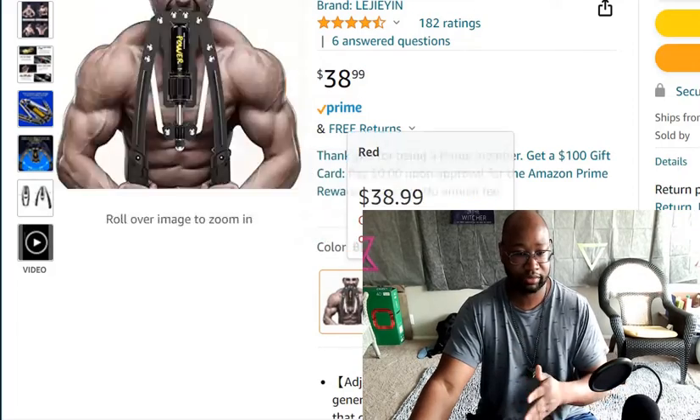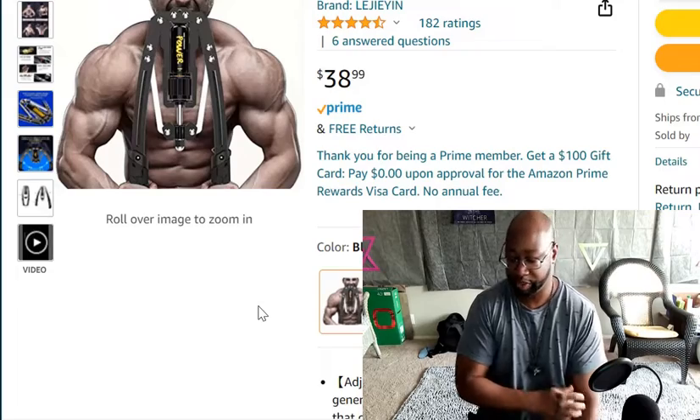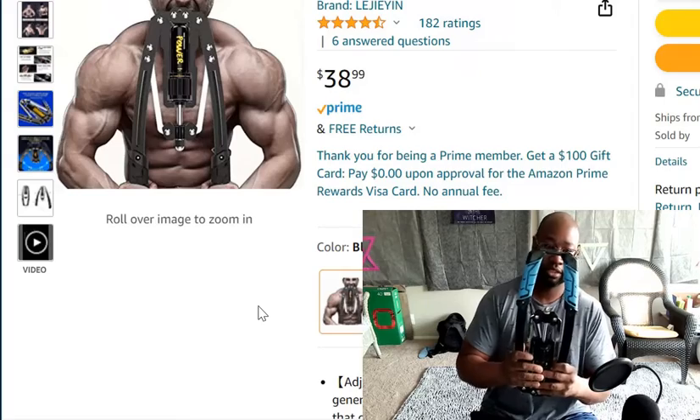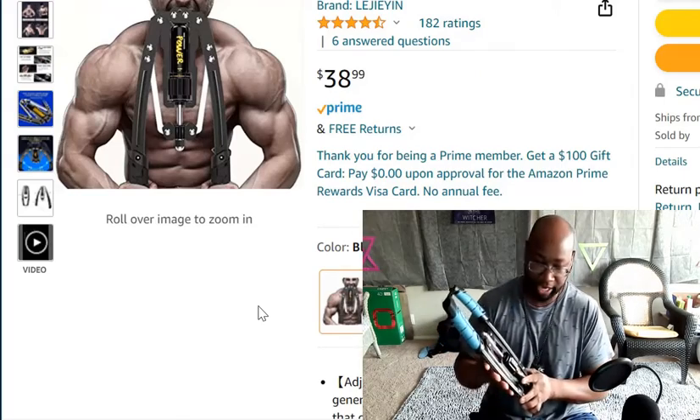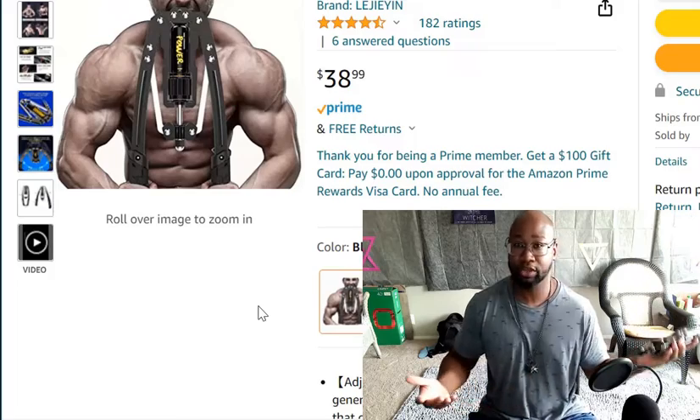You used to be able to get it in three colors: the black color and the red color. For some odd reason they're out of the blue color, which is the one I actually got. And this is supposed to work out the chest.